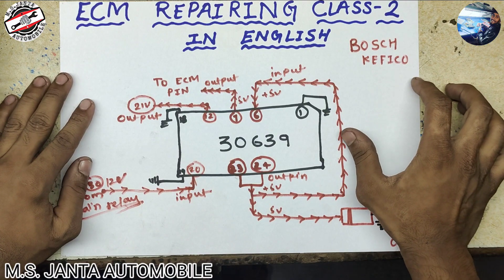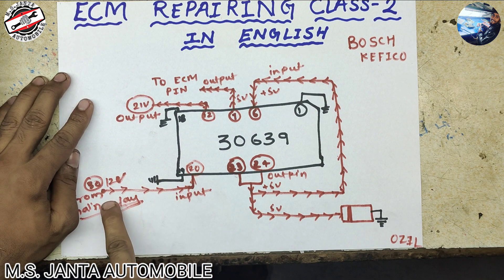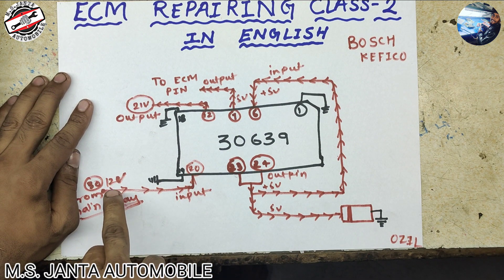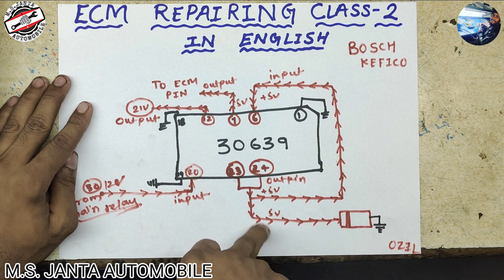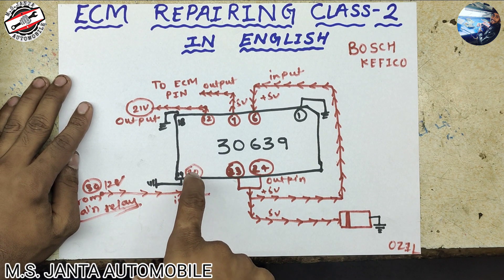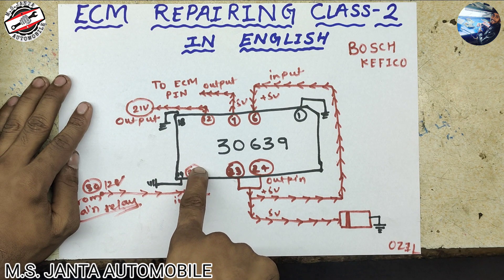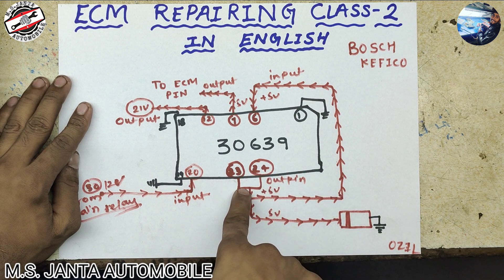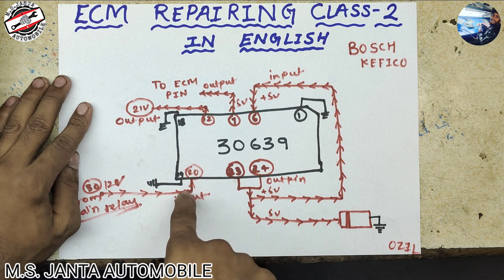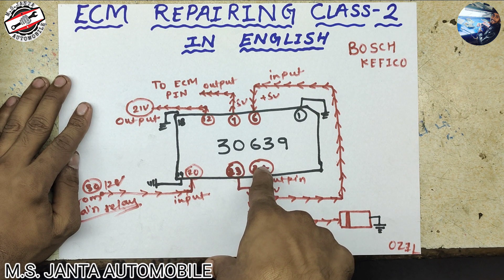Here is our power IC 30639. In the last video we discussed pin number 20. Pin number 20 has 12 volt coming from the main relay, and the main relay comes from the battery. When pin number 20 gets 12 volt, on that time pin numbers 23 and 24 create 5 volt output.